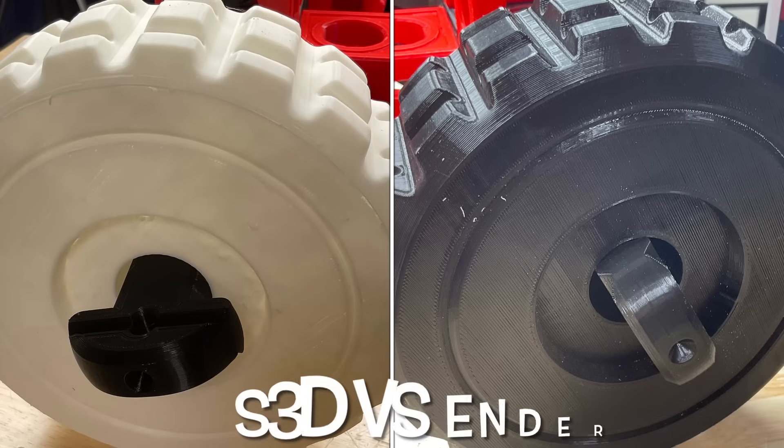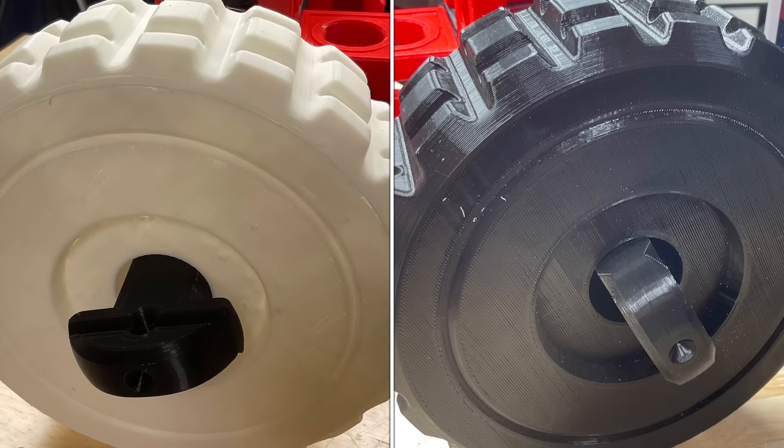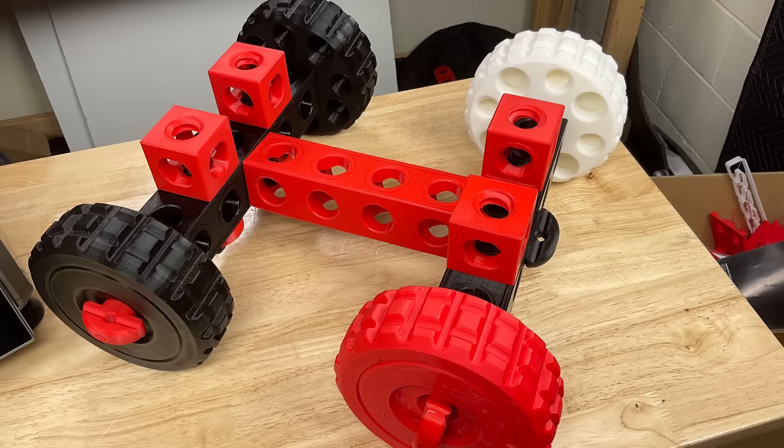Even though I still have top surface issues, the inside structure was good and the outer ring looked as good as the one I printed on the Ender 3, which took much longer. The red and white wheels were printed with the Simplify 3D profile; the back two black ones were from the Ender 3. I put some weight on them and pulled them around — they made a little more noise because they're a bit rougher, but overall they held the weight with no issues.